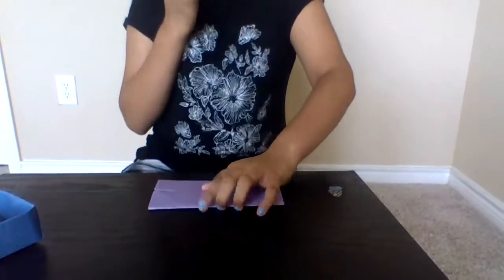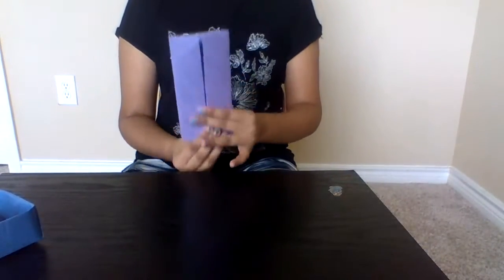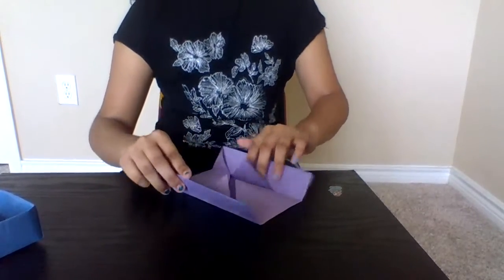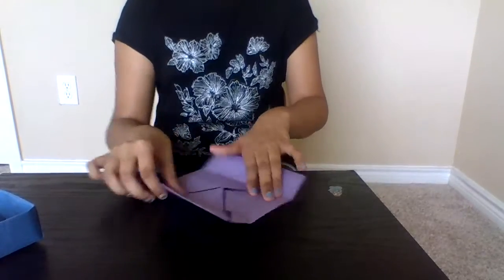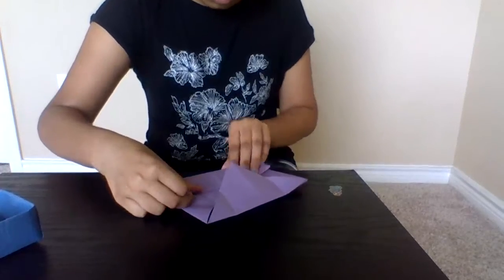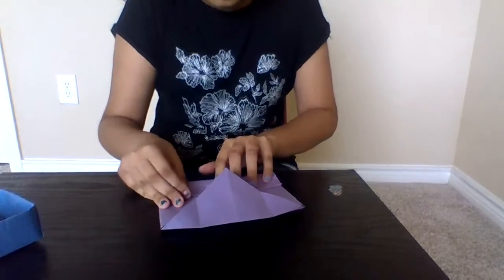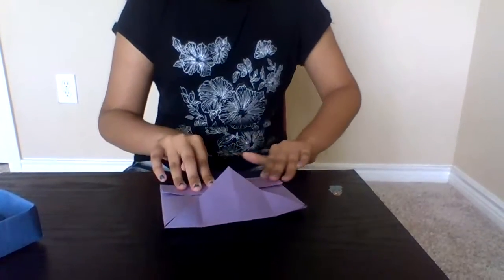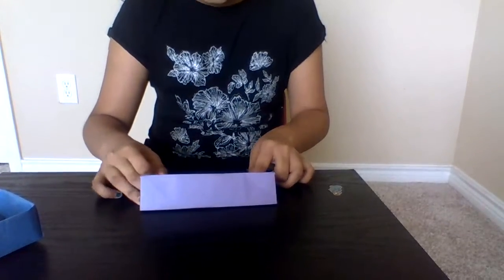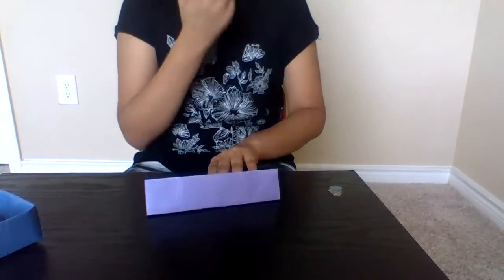Now it should look similar to a book, kind of. Once you're done, you would open it again. And the next step, you would do the same step but on the other side. If your lines aren't straight, it's okay — it really doesn't matter. But for this side, you have to give a little gap — some back space in your paper at the line.